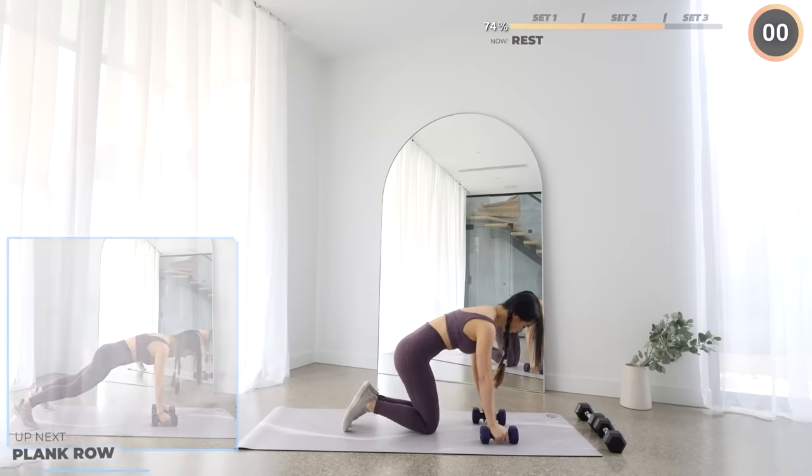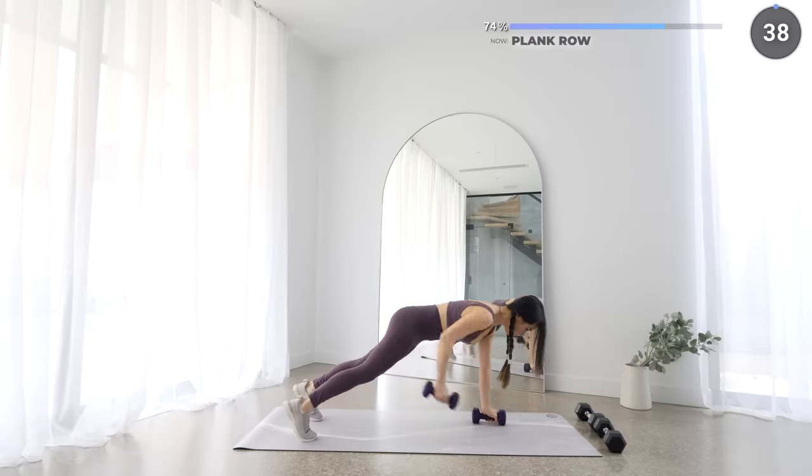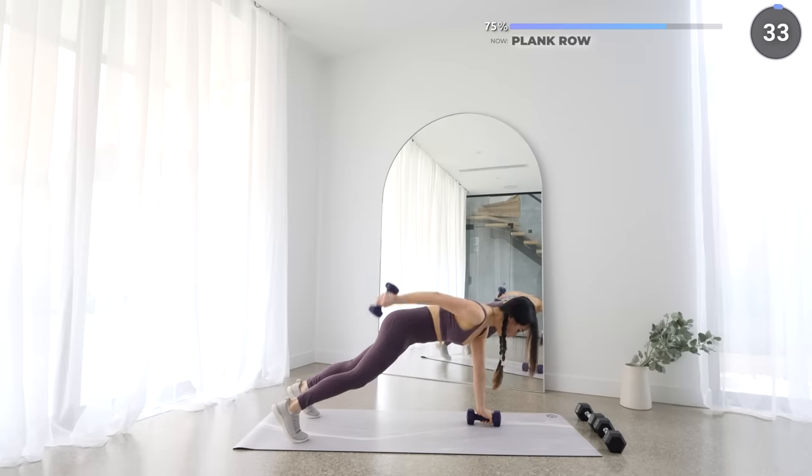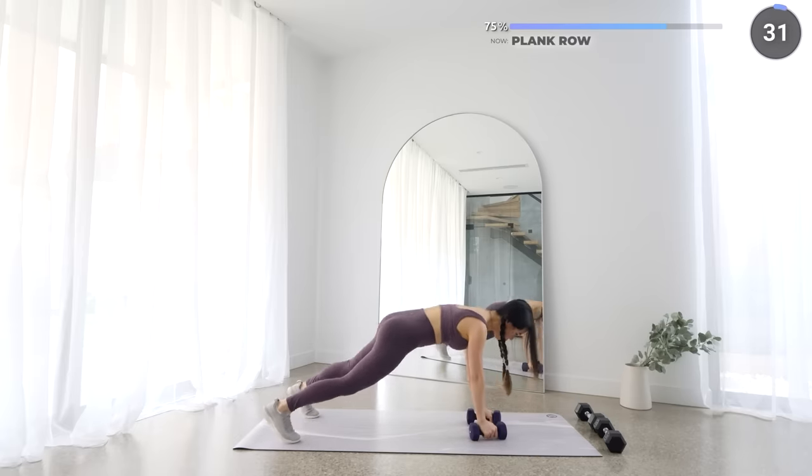The next exercise is plank row. Start in a high plank with your light dumbbells and you're going to raise your dumbbells up. You're working your arms, shoulders and back here. Make sure you keep your back straight.